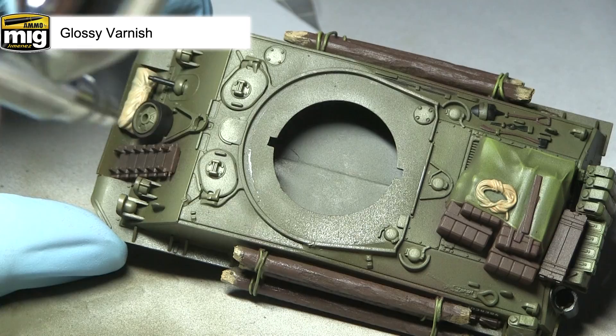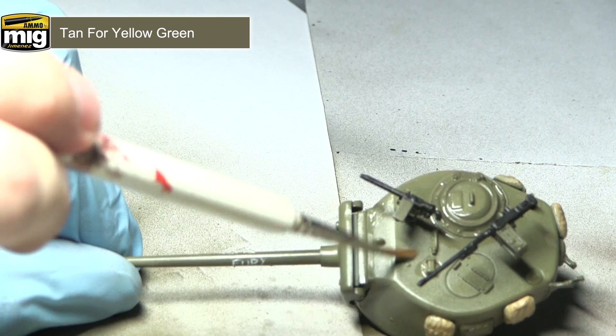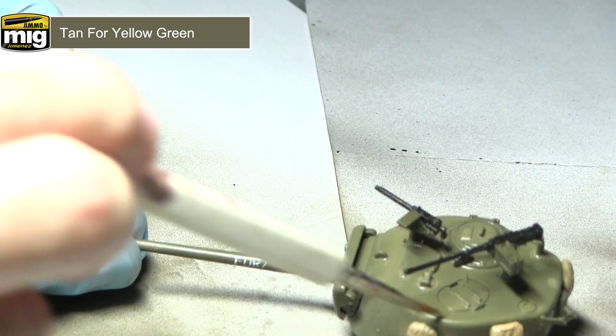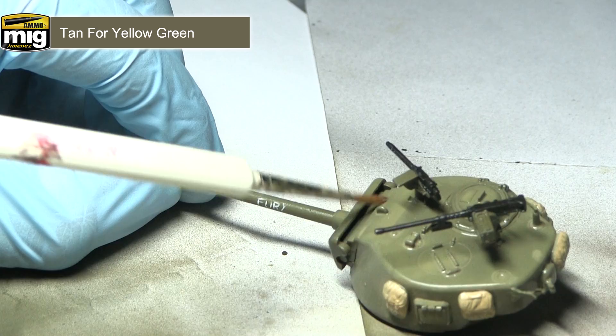With the gloss varnish dry, we can now start applying our filters, and I'll be starting off with tan for yellow green. When applied over the olive drab it'll dry leaving a chalky surface, giving the effect of a thin layer of dirt applied over the armour that has dried. We want to apply this filter over the entirety of the armour, making sure it pools into all of those recesses. I'd recommend applying a vertical motion when tackling the side panels.